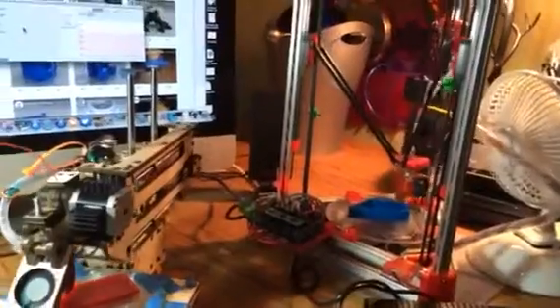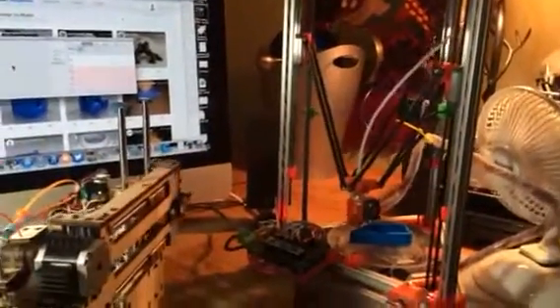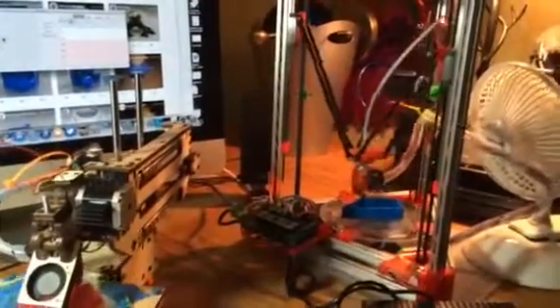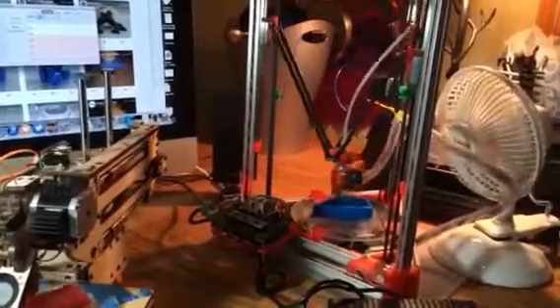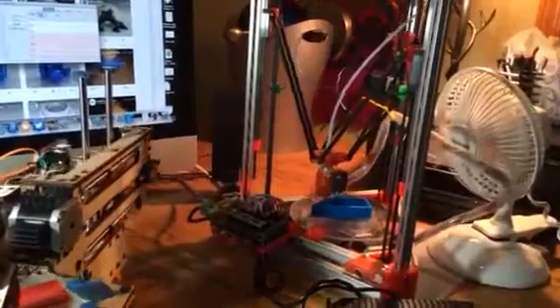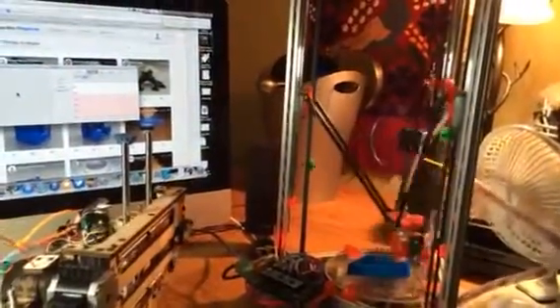On the right is my new Mini Kossel. It's just started doing its first prints today, so I'm really happy with how it's turned out. I still need to — you see that wiring bundle hanging there — I'll have to adjust that. It's just hanging there with a zip tie, and the Bowden tube goes over to the